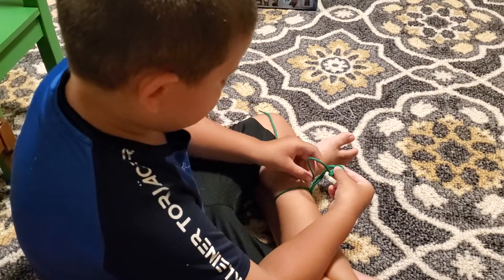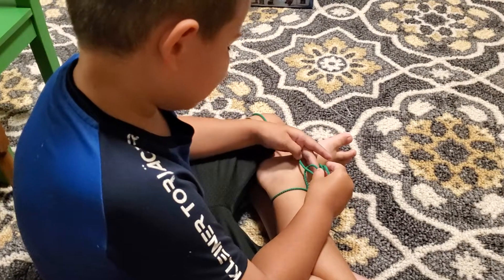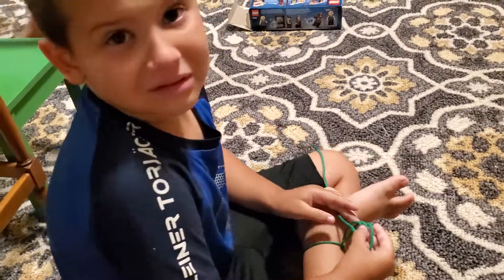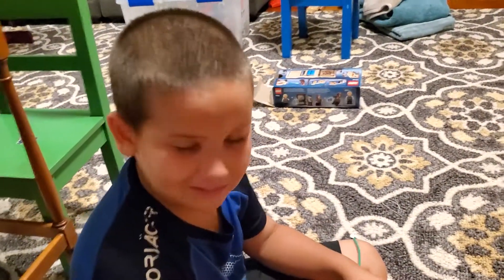Just pull. Pull the middle part. Is that it? I can't tell. I'm going to have to turn off the camera so I can help you with my hands. Got it? Say: see you later, Grandma and Grandpa. See you later. See you later.